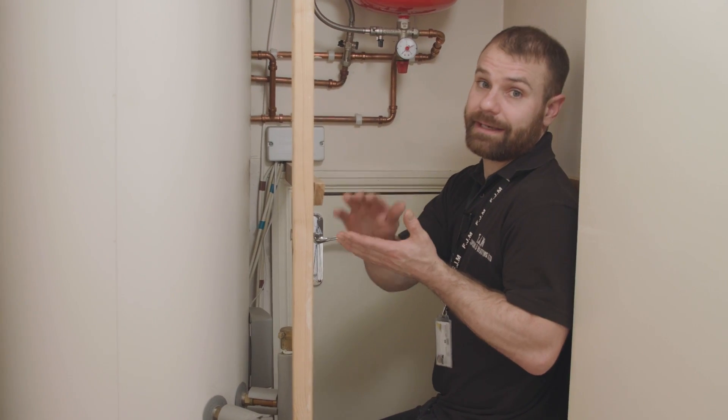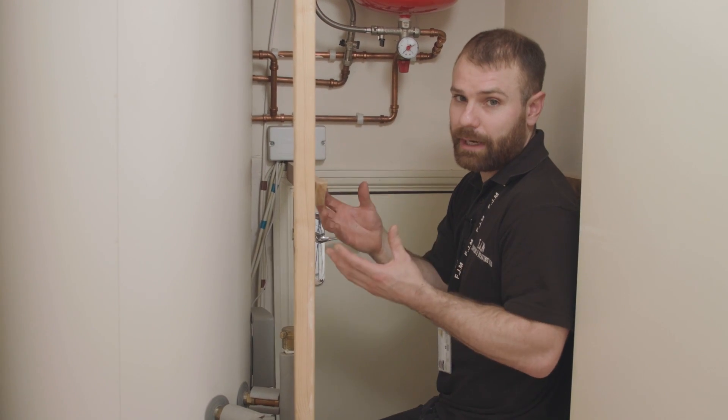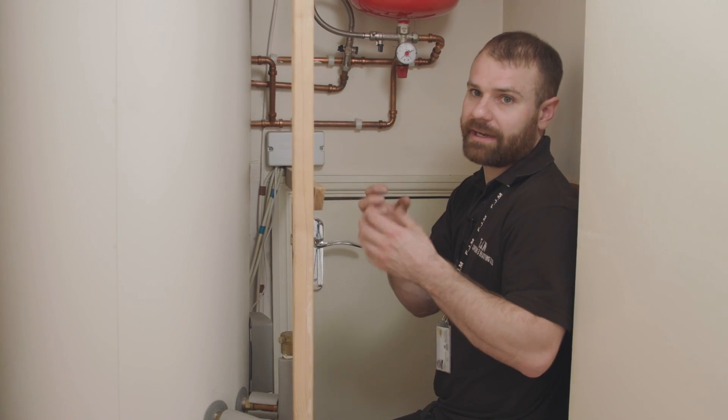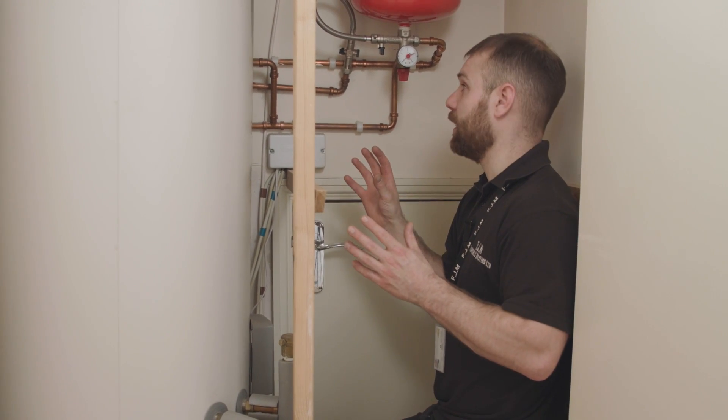The symptoms that your pressure may need topping up are that your radiators aren't working too well, you might have a noisy pump, or the boiler itself might be making a few gurgling noises. They're all classic symptoms that your pressure may need topping up.